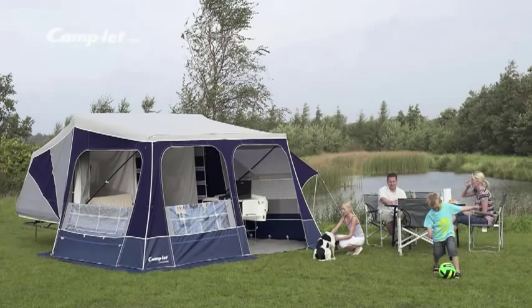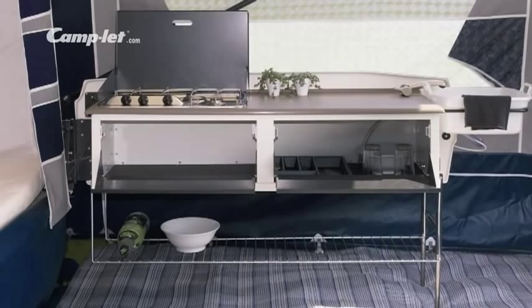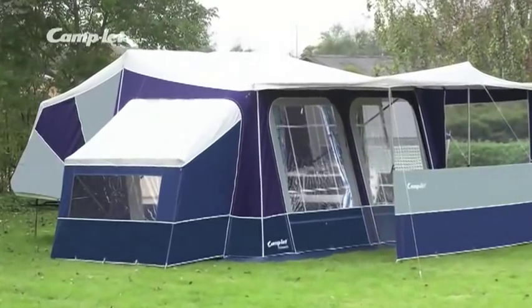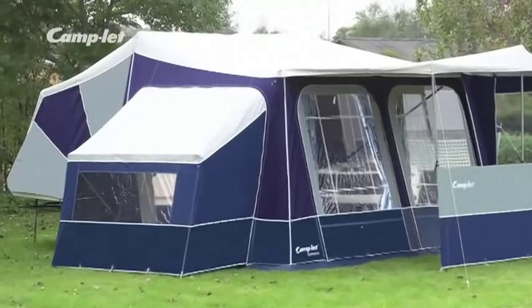The 18 square meter tent can easily accommodate a family of four. Concorde has a built-in kitchen equipped with a kitchen sink, a three burner gas hob, a water container and an electric water pump. More than four people going camping? No problem. Concorde gives you the option of an extra sleeping cabin.